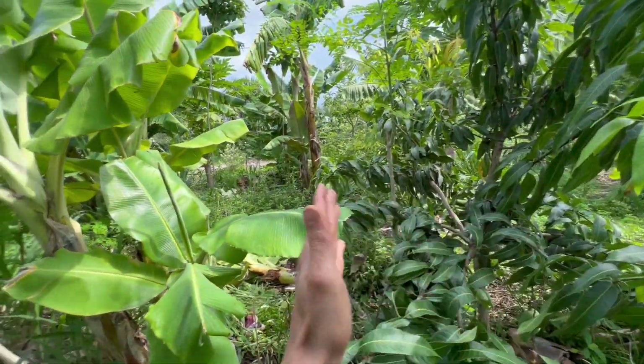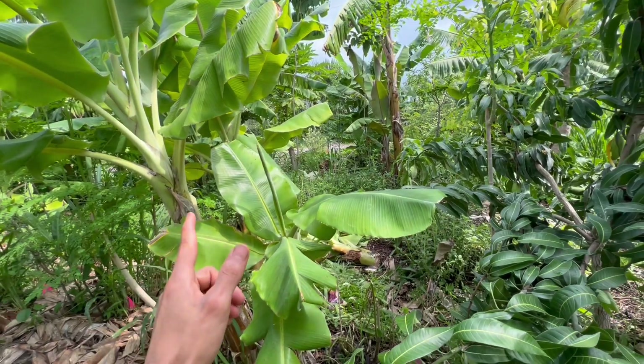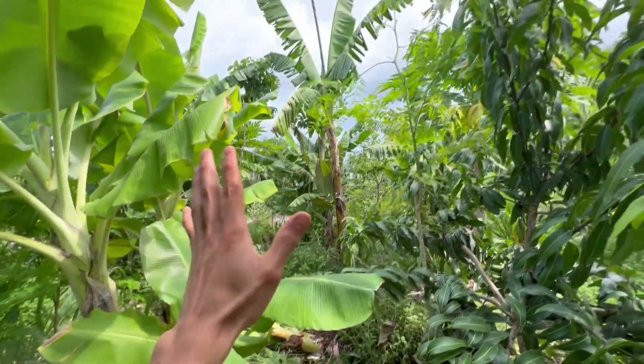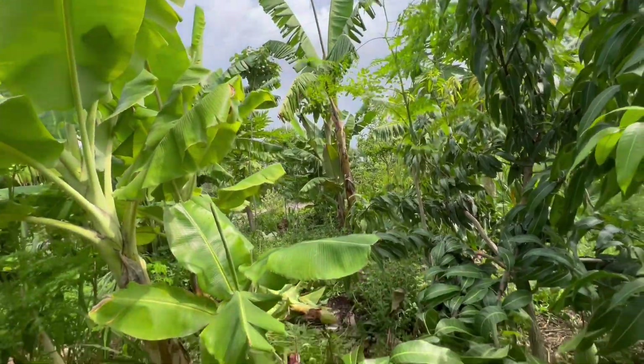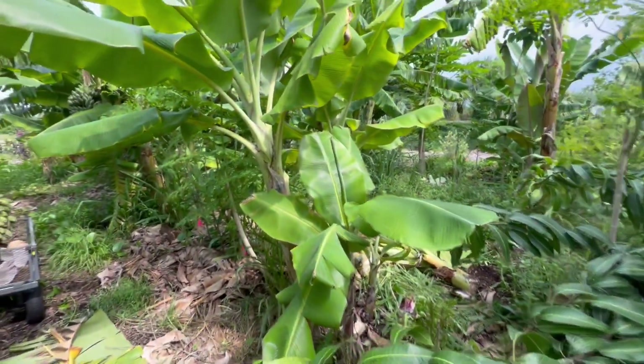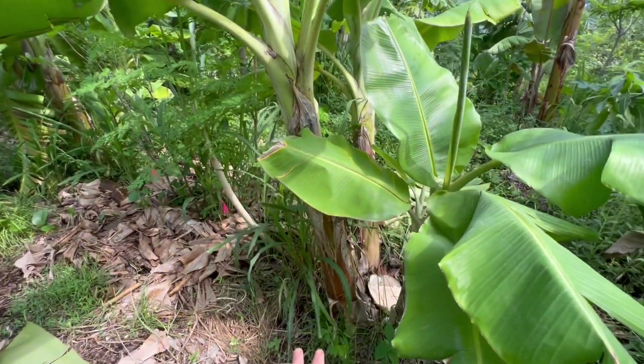If the banana had been planted closer to this mango, we might not have been able to harvest a rack out of it and would've had to strictly use the banana as biomass to feed the system and let sunlight in. But thankfully the spacing was really good, so we were able to get the banana fruit as well as open up the sunlight and get the biomass on the ground.